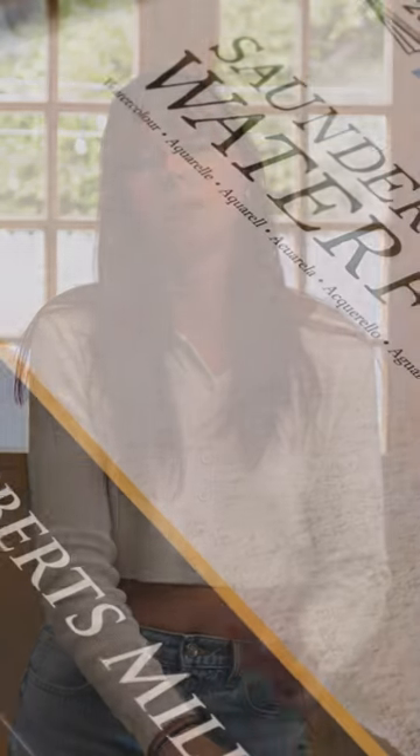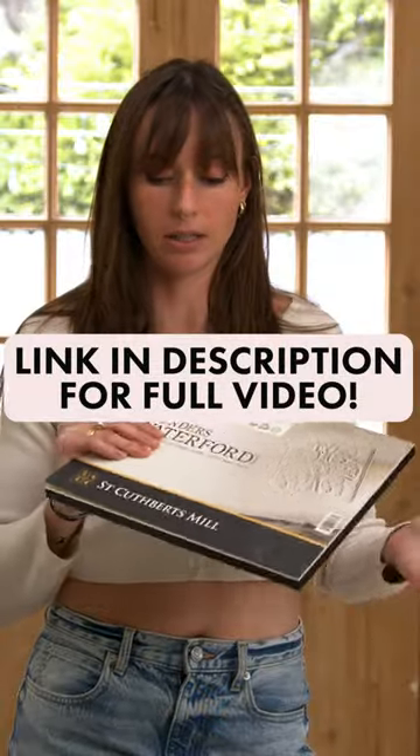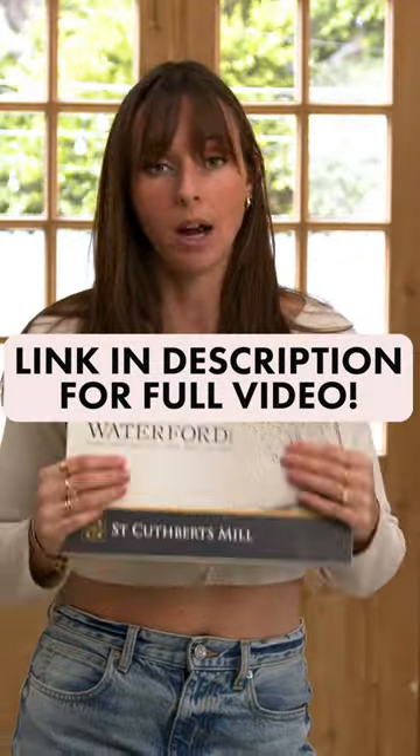Last but not least is paper. A lot of the time your problems can be solved with high quality 100% cotton paper. I've landed on this St. Cuthbert's Mill Saunders Waterford. I love this paper.